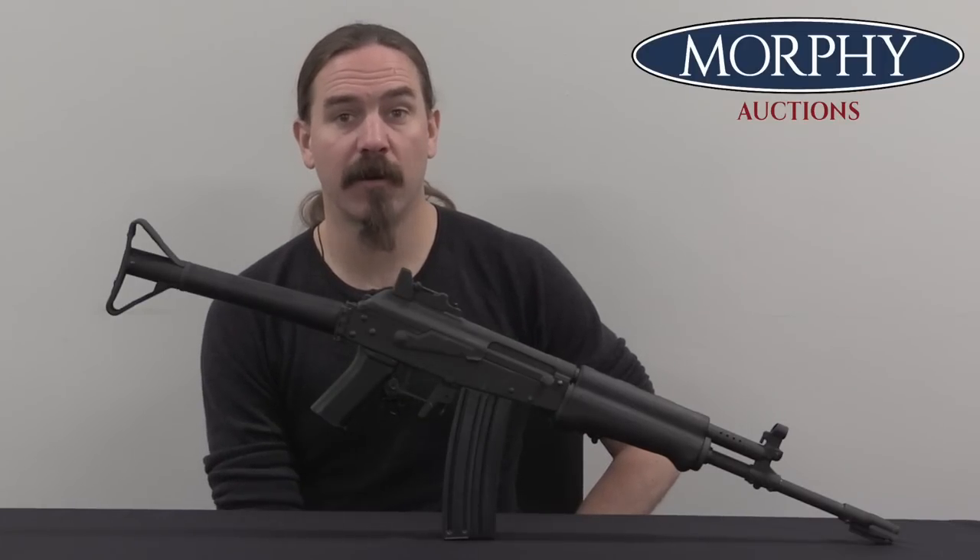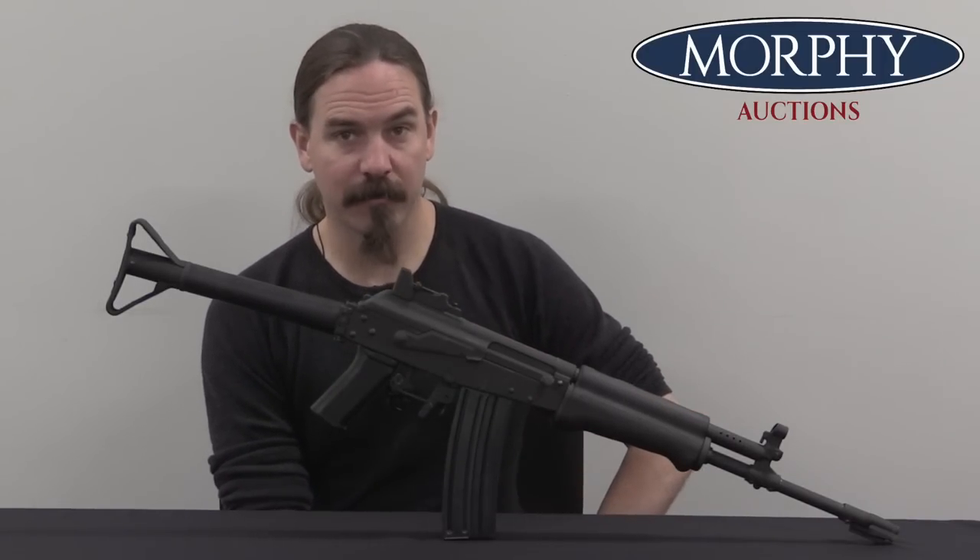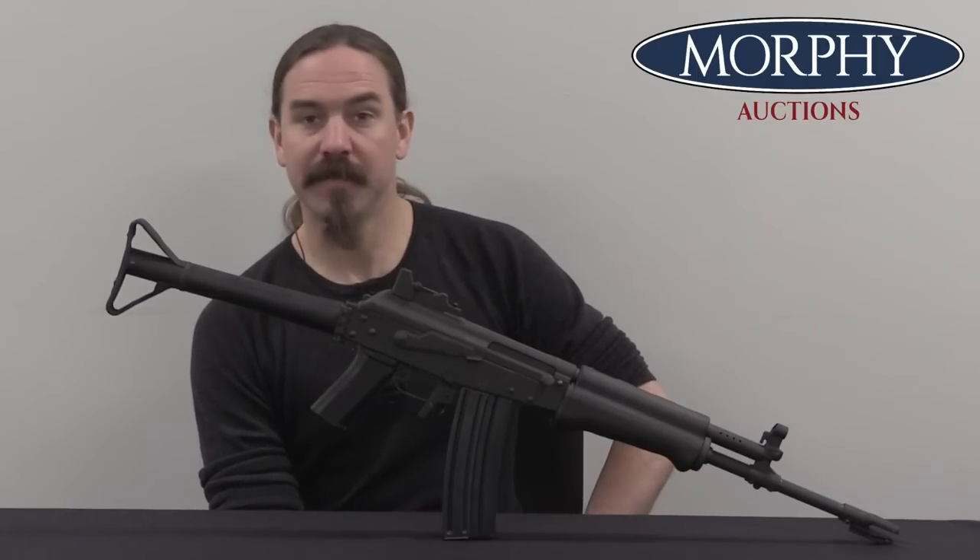Hi guys, thanks for tuning in to another video on ForgottenWeapons.com. I'm Ian McCollum, and I'm here today at Morphy's where we are taking a look at a Finnish Valmet M76.